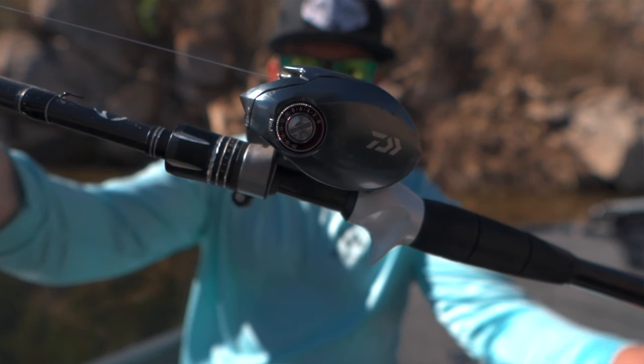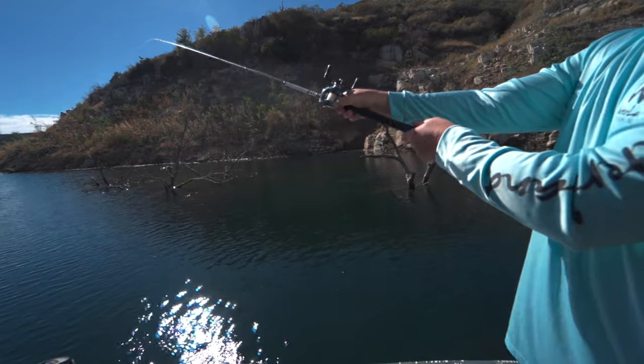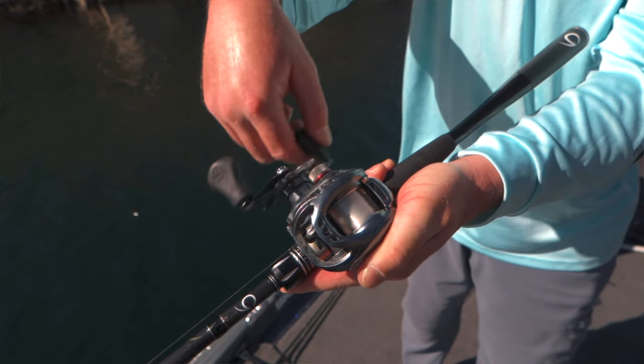Sometimes buying a reel can be very, very tough. We're putting out a lot of money and we have no idea if we're going to like it. This video is going to help you out with the Daiwa Tatula SV.